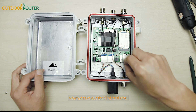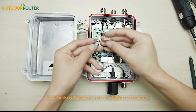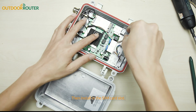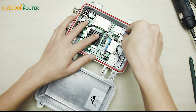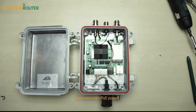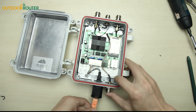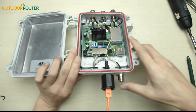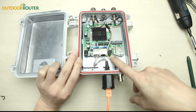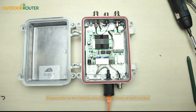Now take out the SIM card slot. The first slot is the primary SIM card — the pins are face down. Then install the SIM card slot back. Let's test with PoE power. The router is powered on and the lights are up. Please refer to the label to check the functions of each socket.